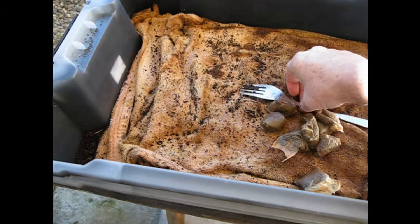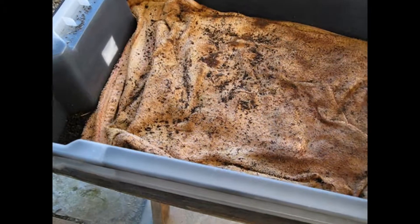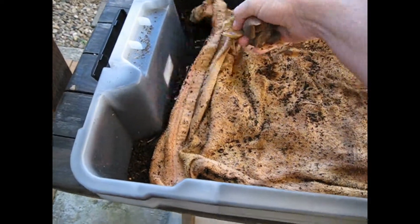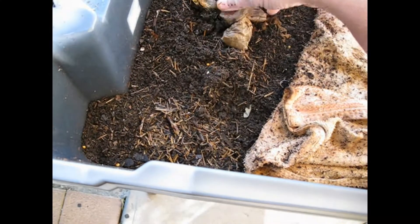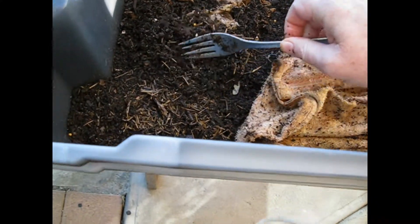Now a worm farm. Fork out of the way — there's the tea bags. I'm going to put them back here. Bury them down a bit, make it easy for the little beggars to get into them. That's what the fork is for.